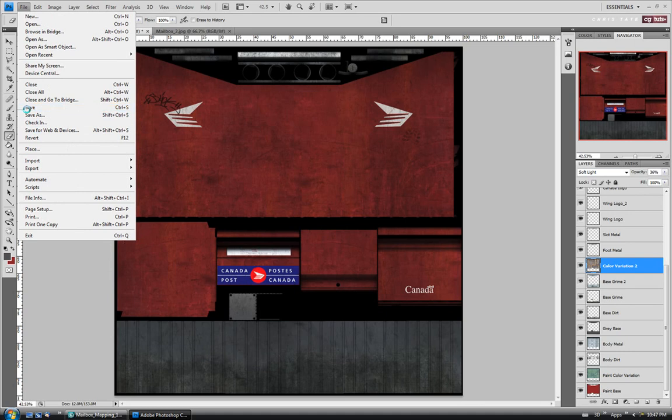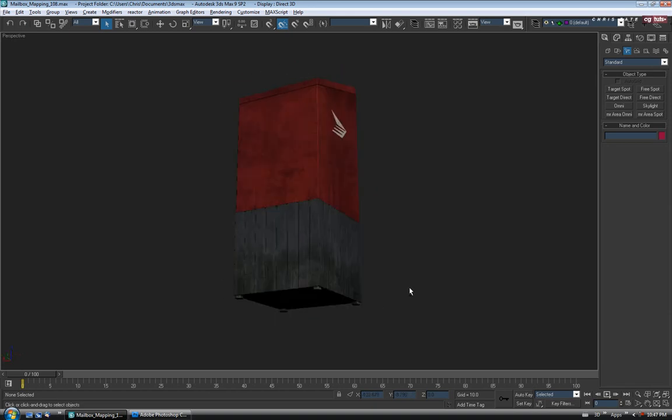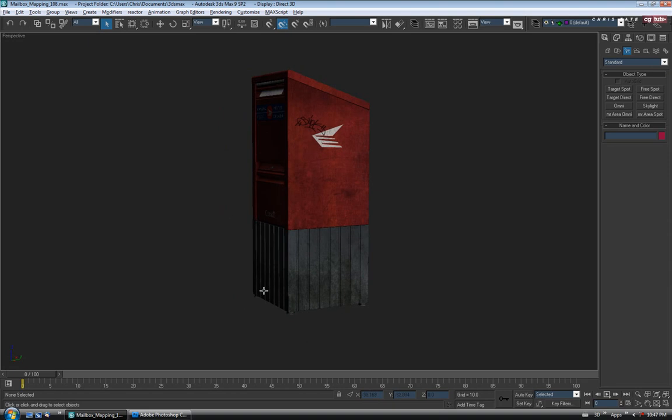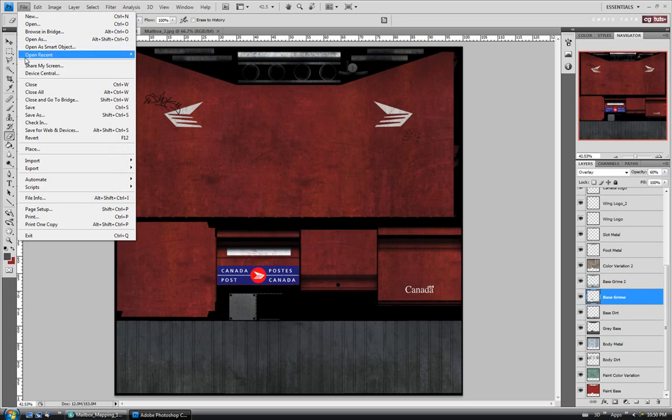Let's check this out in Max before we go any further. I'm going to save it, jump back into Max and just take a look. It's a little better, but still looking a little too intense and a little too dark down here. So let's go back and tone this down. I'll go down to the base grime layer - that's the one that's pretty dark. Let's take the opacity down a little bit, maybe down to 60% or so, just so it's not so wicked intense. That's a little bit of an improvement - I think we can move on.